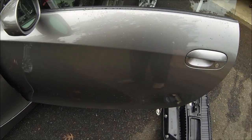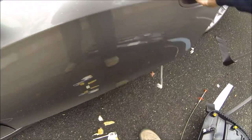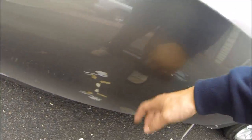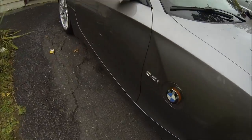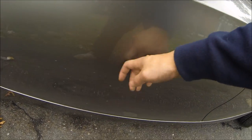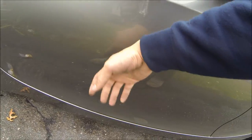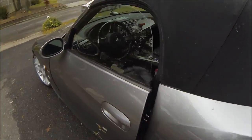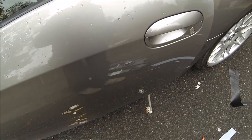Take a second to just appreciate how much of a difference this makes. This side is the side that I've done already — listen to this. Sounds like a solid door. Now take a second to listen to the other side and you'll know why this is worth every penny. Sounds like a tin can. Versus... definitely worth the less than $20.